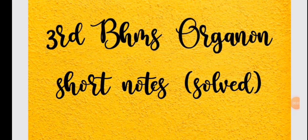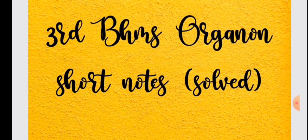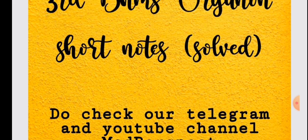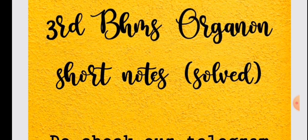Hello guys, welcome back! Today we'll be starting a new series — the 30 BHMS Organon exam revision series. The first thing we'll be covering is short notes. We are from MUHS, the Maharashtra University, and we have tried to cover and solve the short notes — five markers from previous papers — in the form of pointers. This is a revision program, and it can also serve as a foundation base.